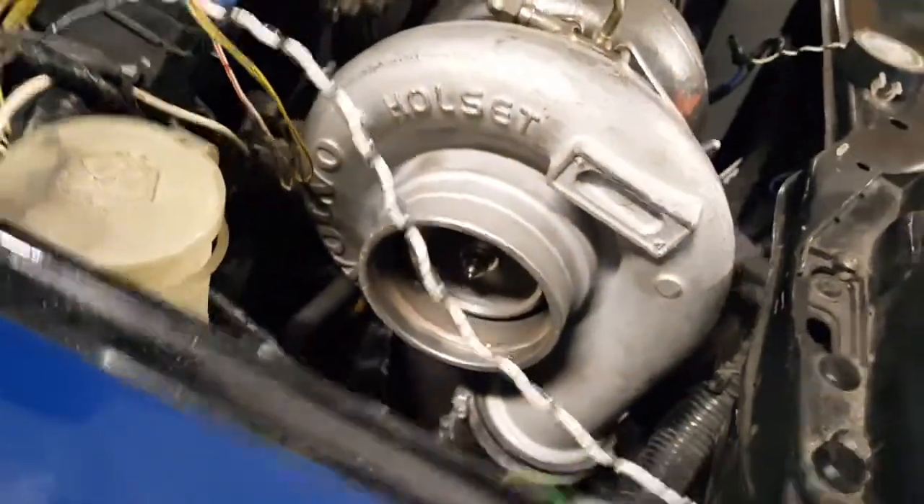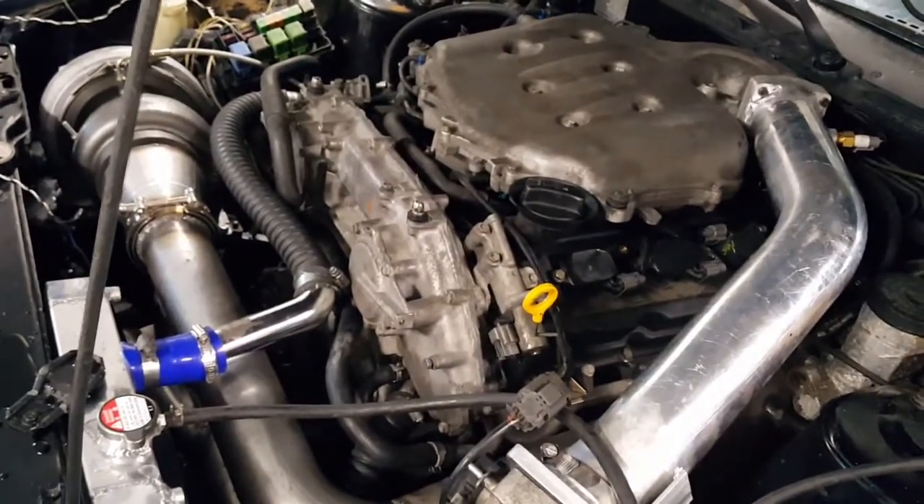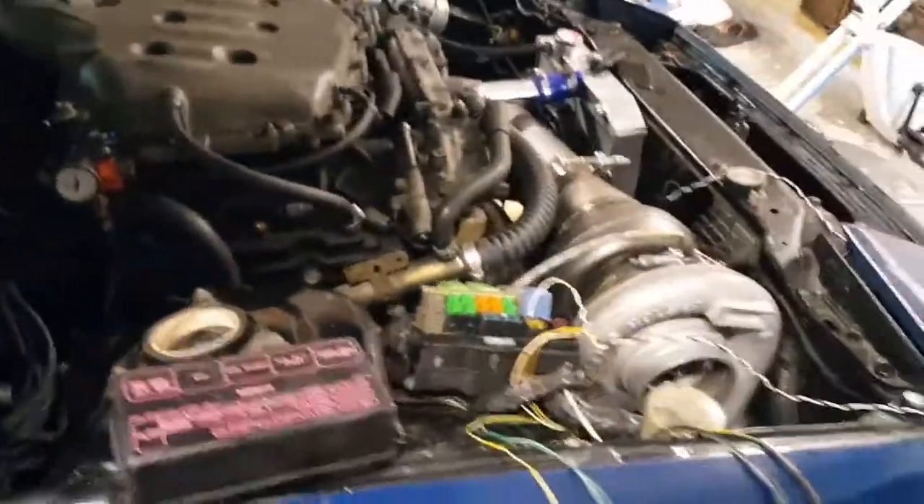I got a big exhaust leak back here from my beautiful welding, so I got to touch that up. That's why that guy ain't spinning, but if you give her a little bit of a touch it'll go. Just testing everything out, making sure everything's good.